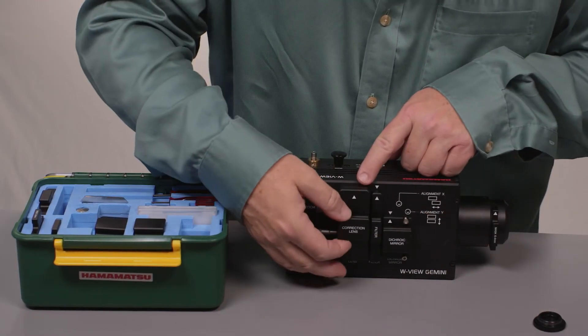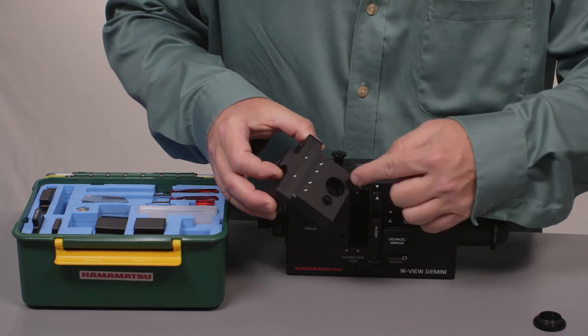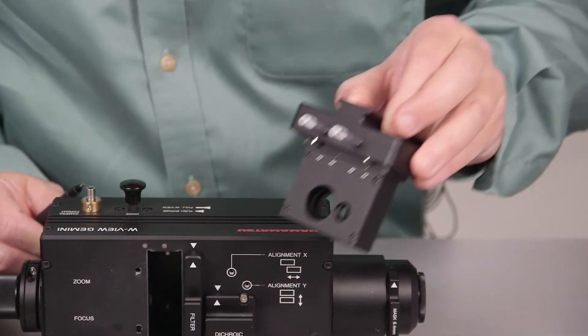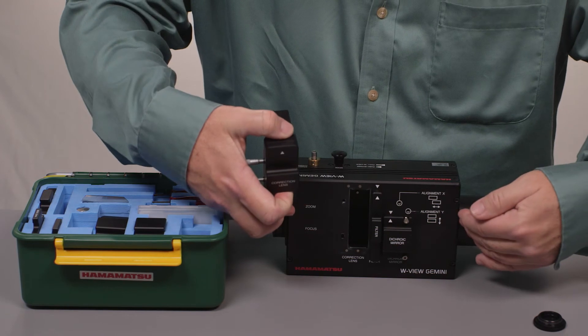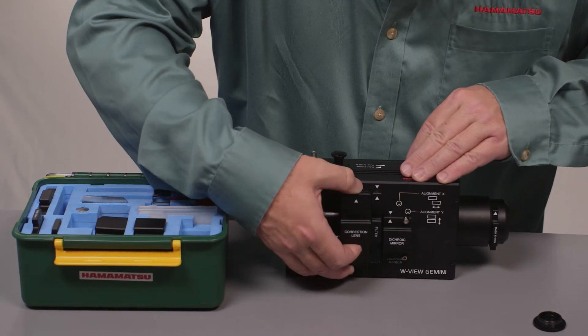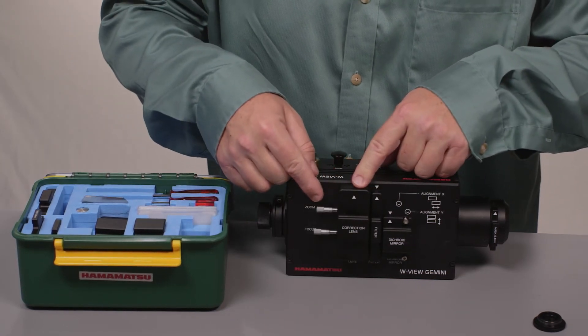Next is the correction lens block. Short wavelengths pass through this hole, but the long wavelengths that go straight through encounter two lenses, and these two lenses allow you to adjust zoom and focus. This whole area between these two points is collimated space, and these zoom and focus knobs allow you to correct for any chromatic aberration you have in your objective.